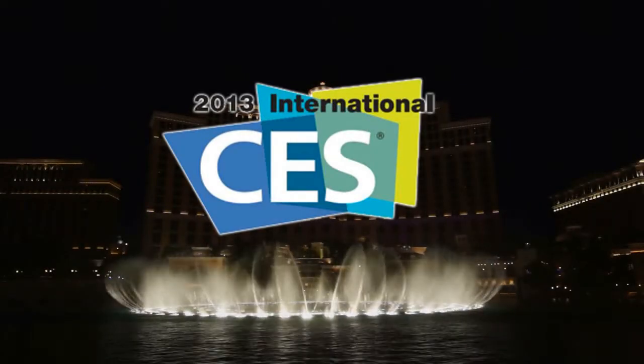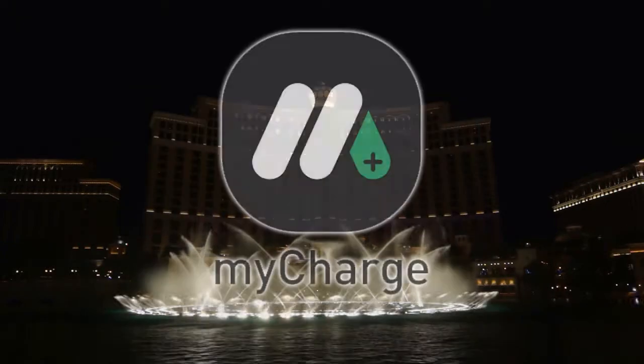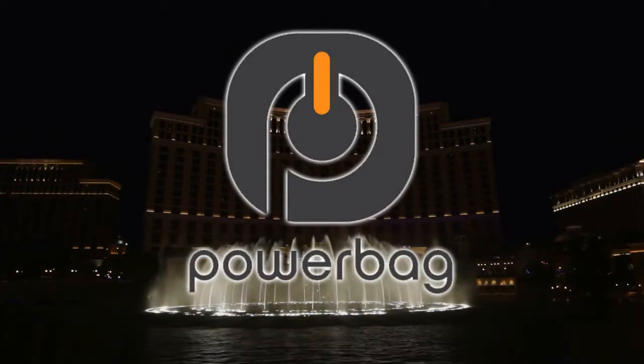This coverage of CES 2013 is sponsored by Unveil NYC, MyCharge, and PowerBag.